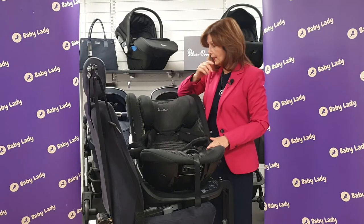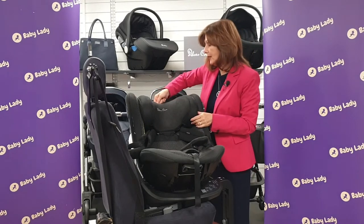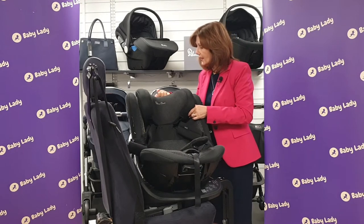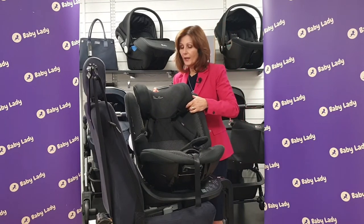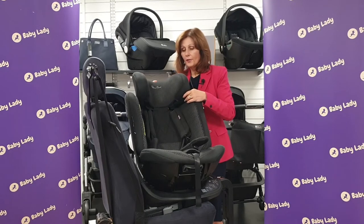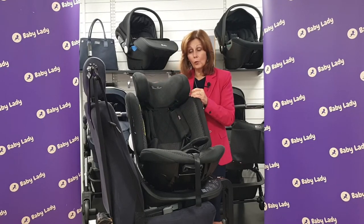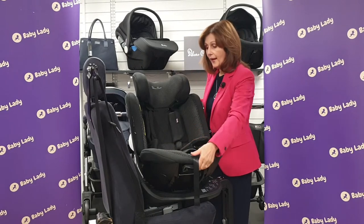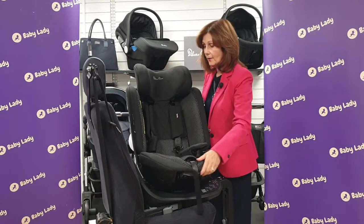I've removed our newborn inserts now. As our baby grows, there's a little hook on the top here and what you do is you pull this up — this will allow the headrest to raise. As your baby grows, we can actually raise it to quite a tall position. All of our harnesses will extend as well, and you can also adjust the seat unit so it sits up.